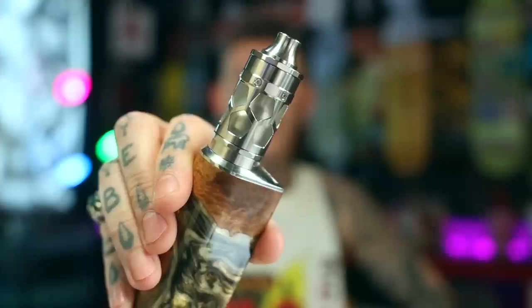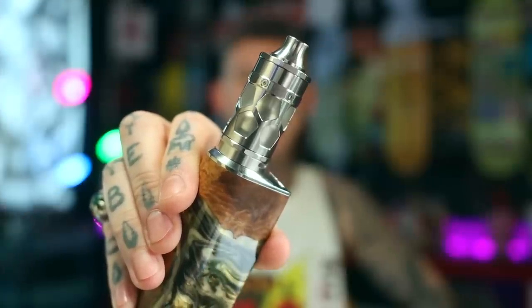G'day, you bloody dickheads, Vaping Bogan back again for another Ridgy Didge review. Hope you're all doing wunderbar — I say that because we've got a bit of German engineering to have a squiz at today. Something new from Smoker Store: the new Tayfun GT5.